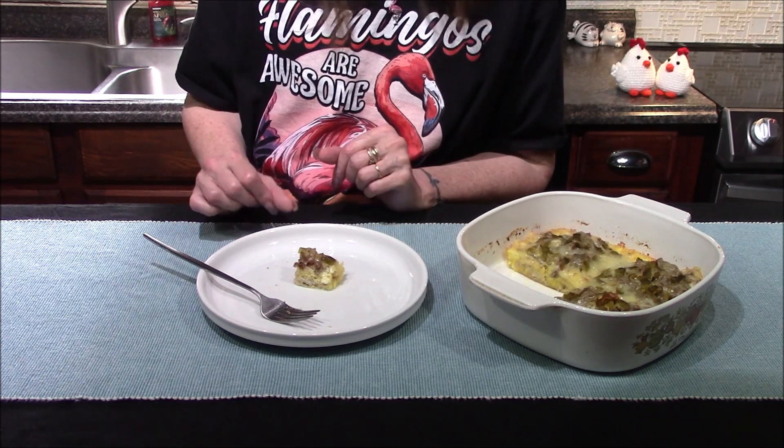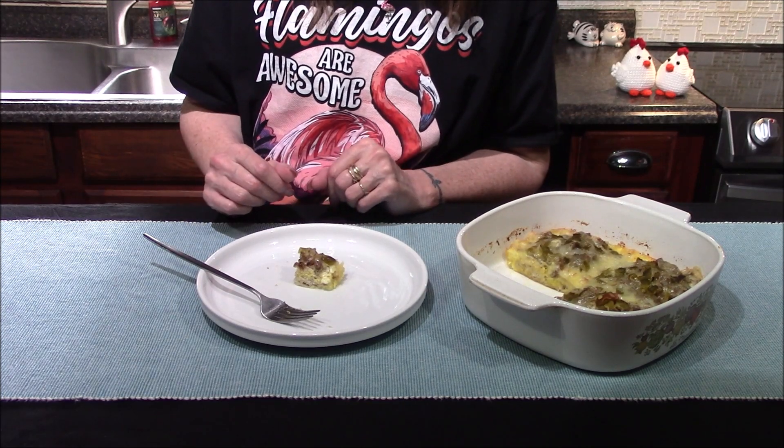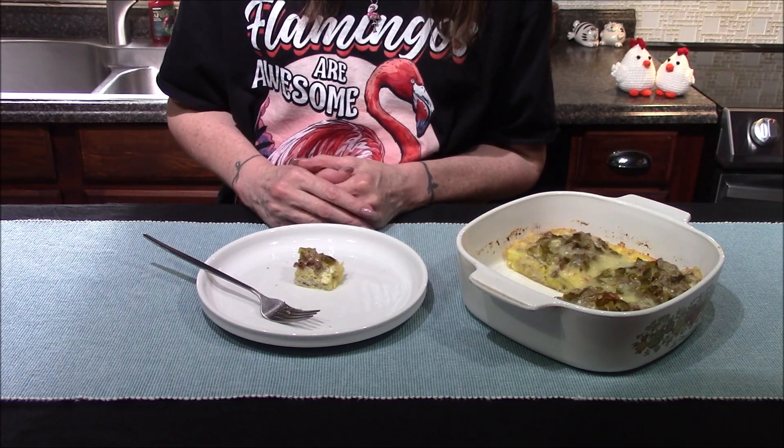Overall, it's absolutely fantastic. The only thing I think it could use is a little pinch of salt and a little bit of black pepper — but those are about the only things I would change. Other than that, I'm definitely going to be making this again.